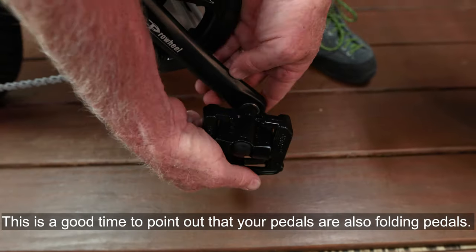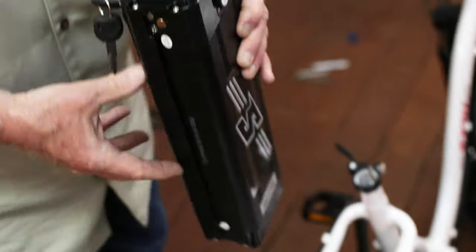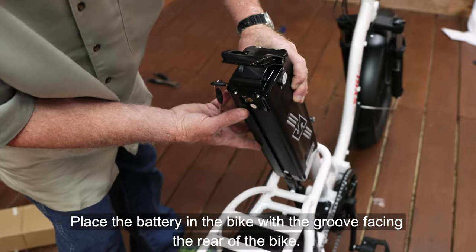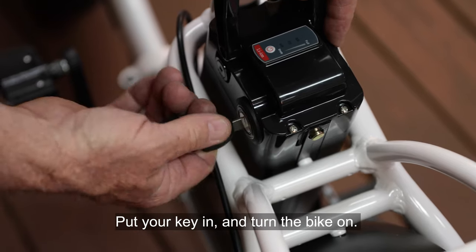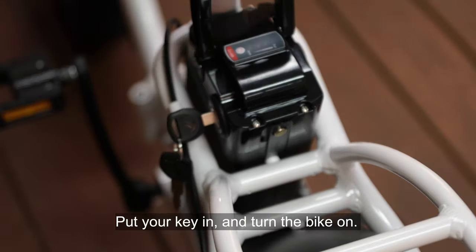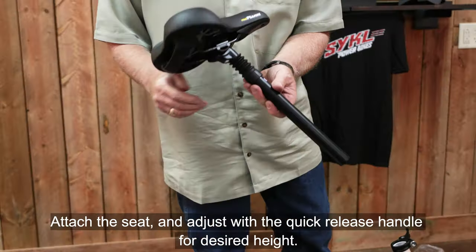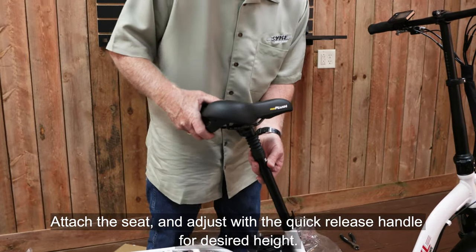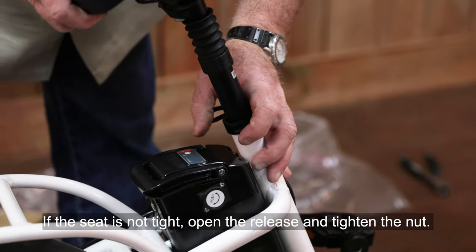This is a good time to point out that your pedals are also folding pedals. Place the battery in the bike with the groove facing the rear of the bike. Put your key in and turn the bike on. Hit M on the display to turn on the display. Attach the seat and adjust with the quick release handle for desired height. If the seat is not tight, open the release and tighten the nut.